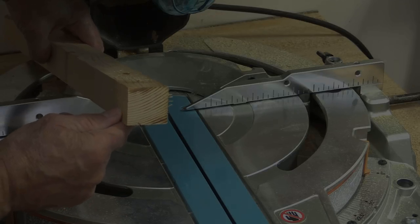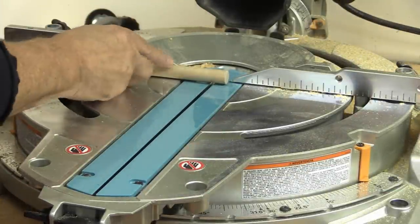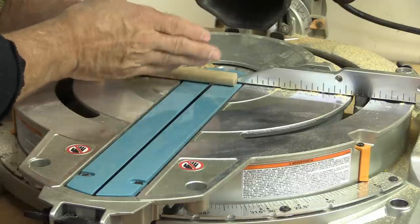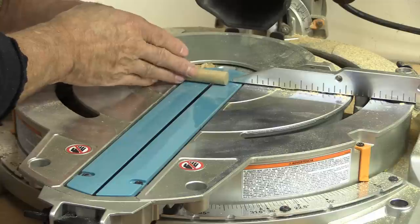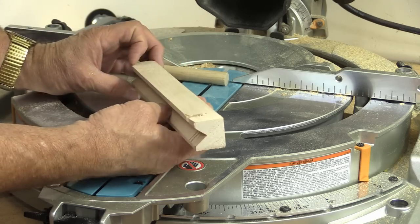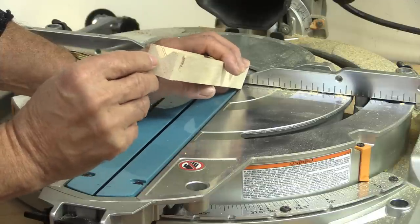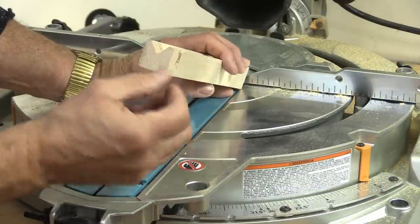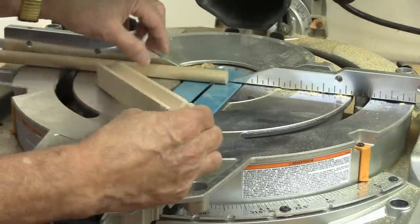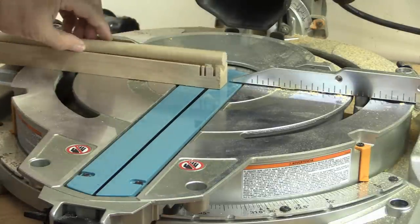Very often when you're cutting dowels on a sliding miter, when the blade touches the dowel it'll often spin and startle you. What I've learned is that if you make a little V-block — all this is is a scrap piece of wood with a V cut in it — this is not a 45-degree angle. I found that making it a little bit less, about a 60-degree angle, tends to grab the doweling better so that when you make a cut it doesn't roll on you.